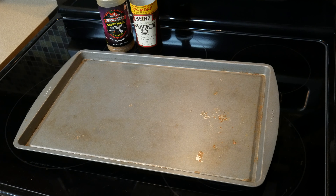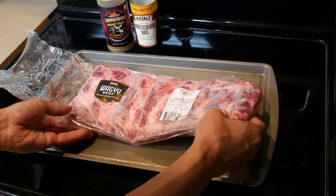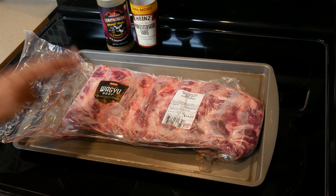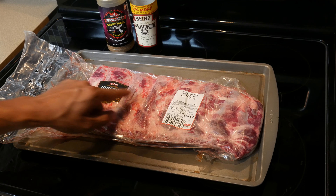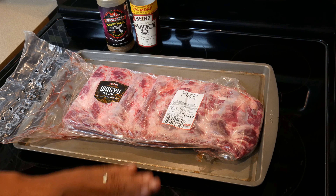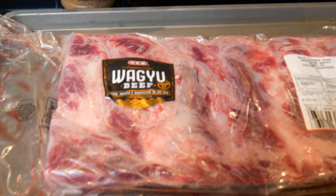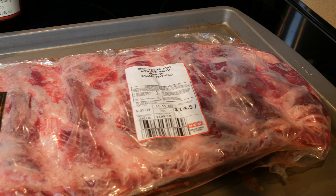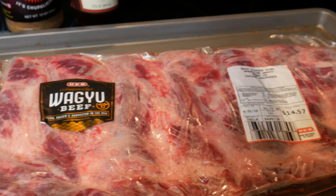The selection of protein we're cooking today is wagyu beef ribs — that is right, wagyu beef. This is one of the best beefs there is: very tender, very succulent, very moist, with a good amount of fat in there that just looks absolutely delicious. And interesting enough, it was just from my local HEB. They are really stepping up their game with the amount of protein and quality of meats they have.